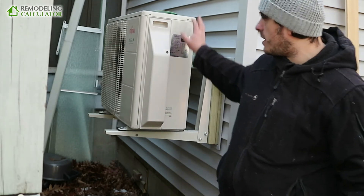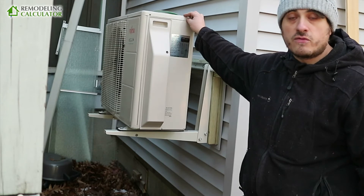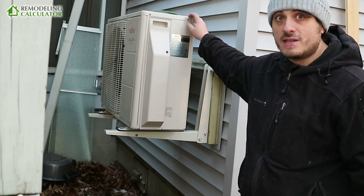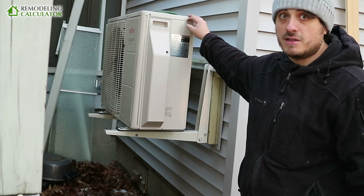I bought this Fujitsu unit from a Fujitsu dealer. The reason I did that is because if you buy online it voids the warranty, and I actually got a much better price from a dealer than online.